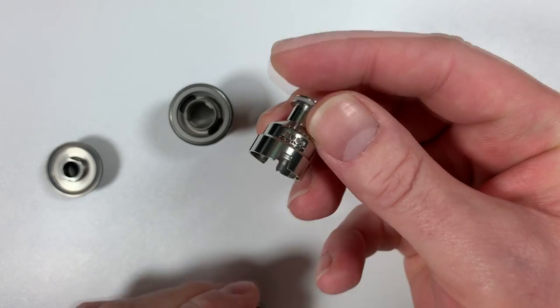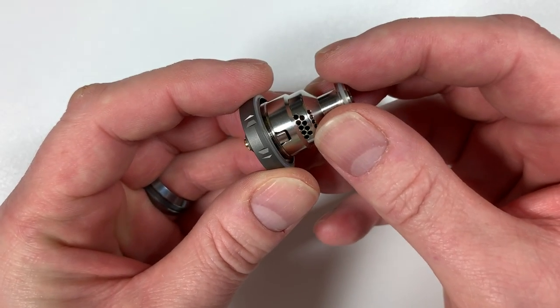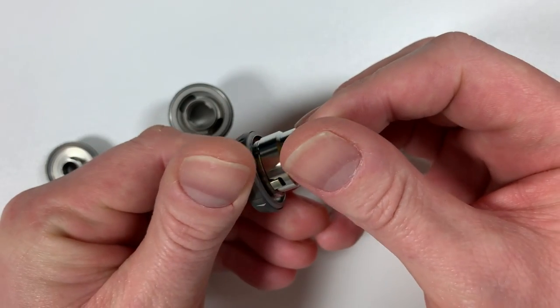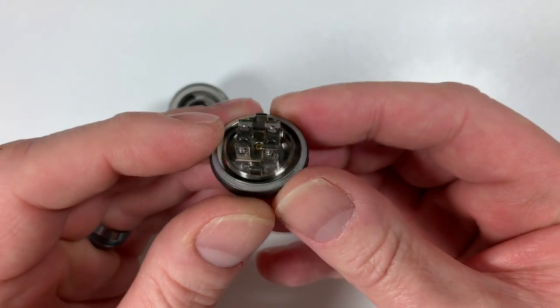You've got two notches that fit onto the deck. The top cap fits on there perfectly. Once it's all in place and together, you look at the deck itself — it's postless.